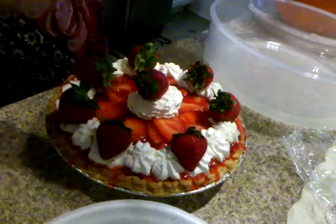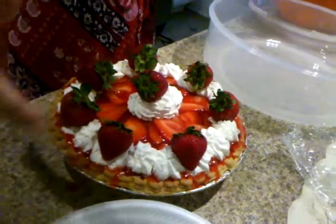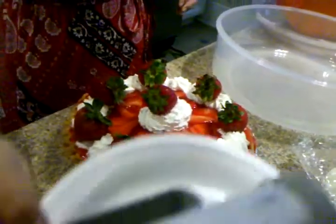It's done. The sides are leaking everywhere, but it's got to get cold. It needs to chill for how long? At least an hour.